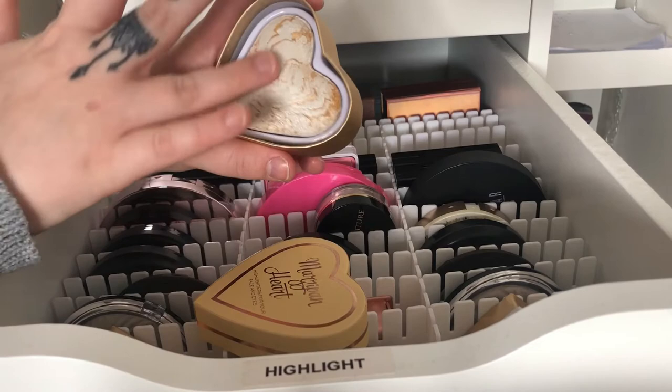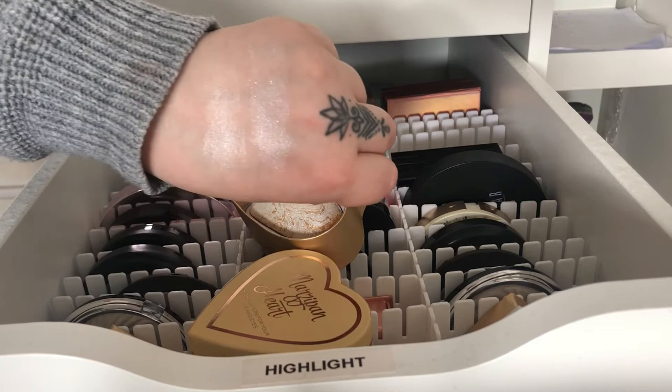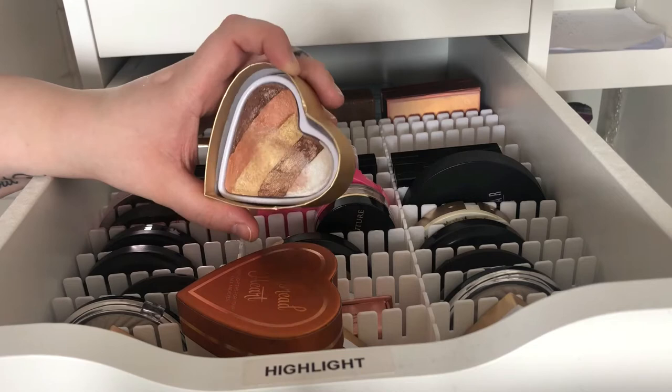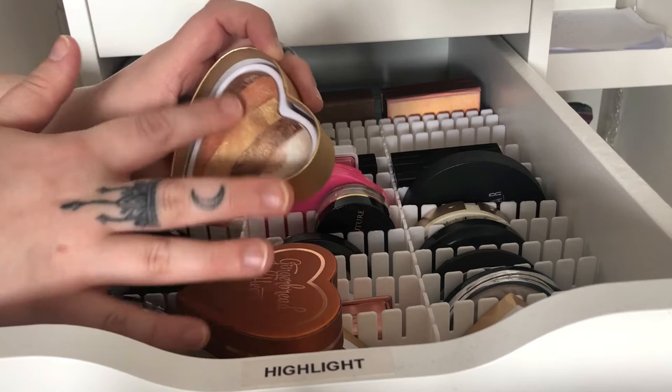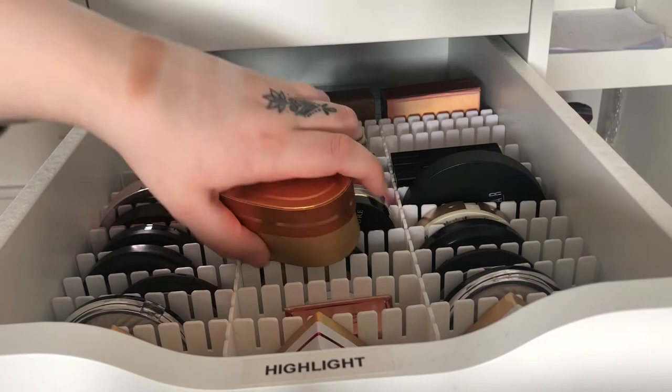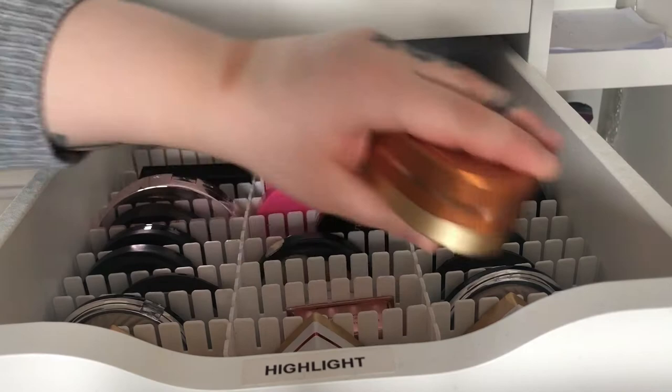The next one is Marzipan Heart, which is more of a goldy yellow-toned highlighter. It looks a lot like Snowflake but it's a lot more yellow-toned. Then we have Gingerbread Heart which has different colors in it, so you can choose to use one color or blend them all together. If you blend them they look like a dark highlighter which won't work for my skin tone, but if you are a darker skin tone that would look great.